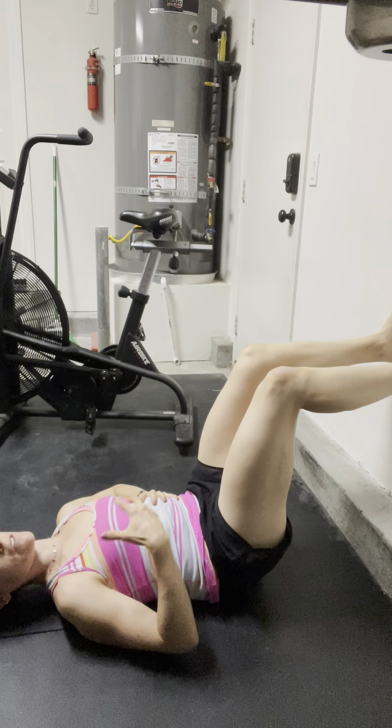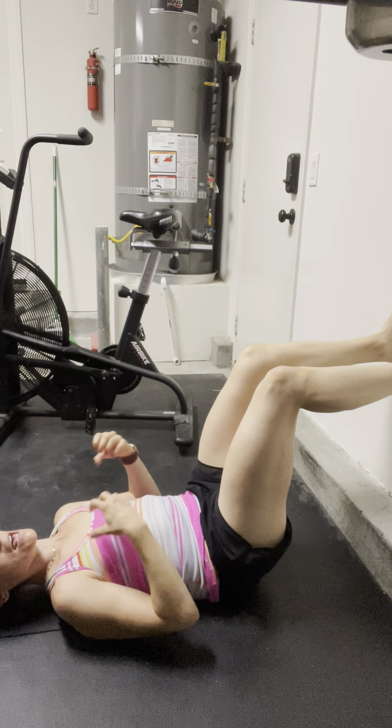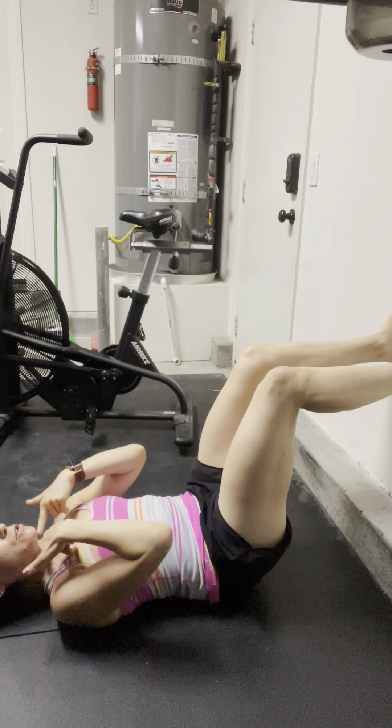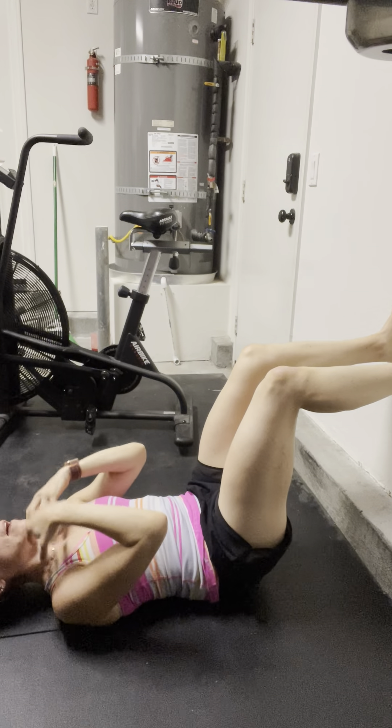Those inhales might feel a little hard because we're breathing into very compressed areas. Also watch that you don't tuck your chin — maintain your chin and your gaze up so you have that airway open.